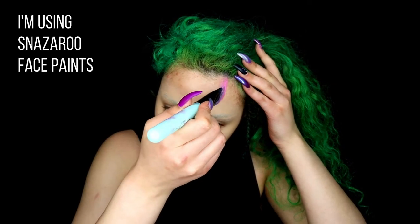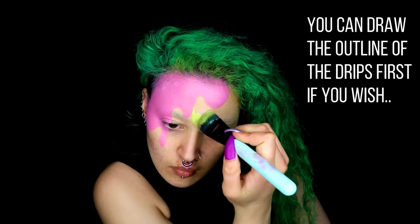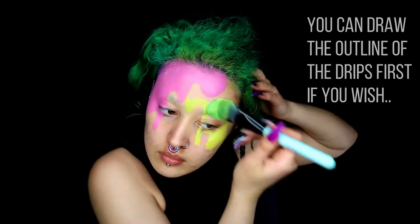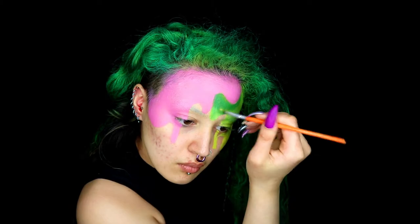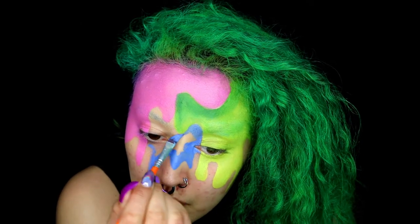Next, use face paints and create the ice cream drips. You can start going in with some lighter and darker tones to give it some nice shadow and depth and make it a little bit more realistic. Blend it out nicely.